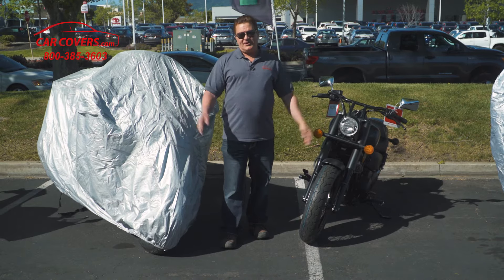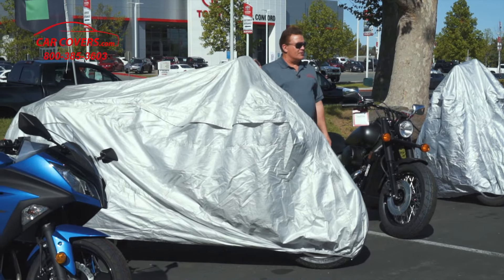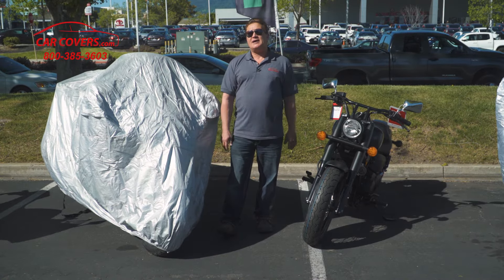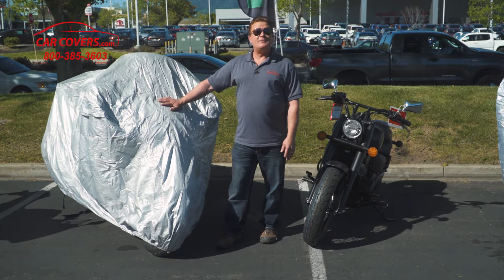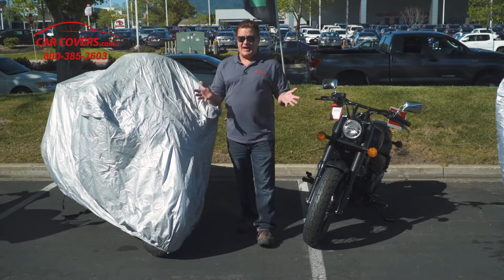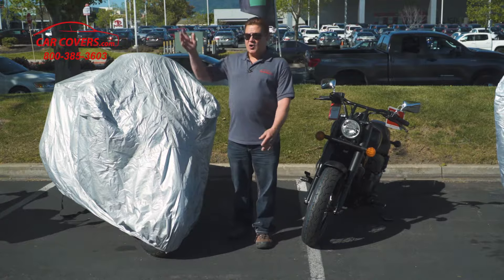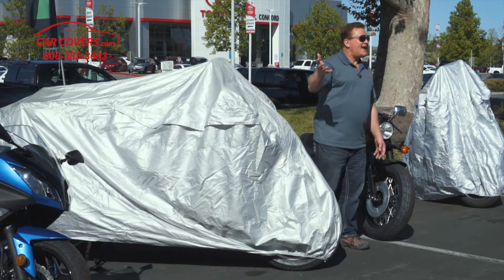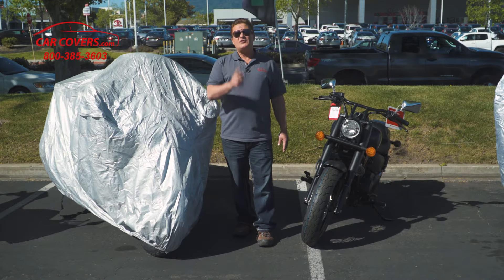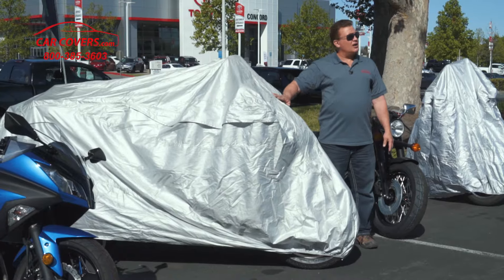This is our Platinum Shield cover — if you want the best quality cover, this is the only one we offer with a limited lifetime warranty. If you live in areas of extreme weather like Arizona, where it can get to be a hundred and twenty degrees outside, or New York or Montana that gets tons of cold and sub-zero temperatures, this is the cover that you want to protect your bike.